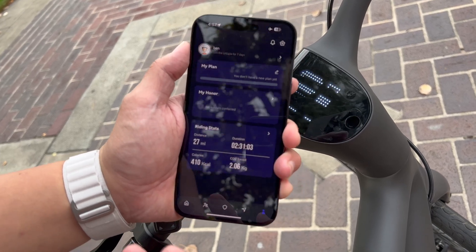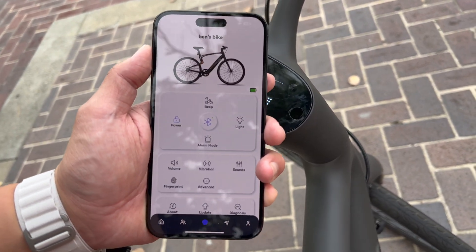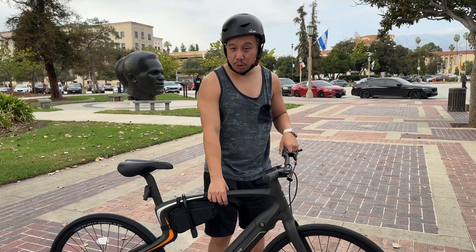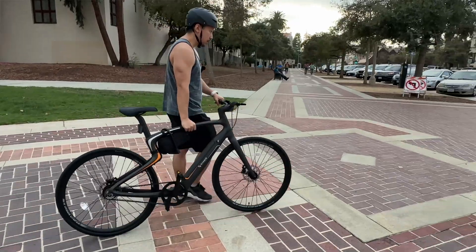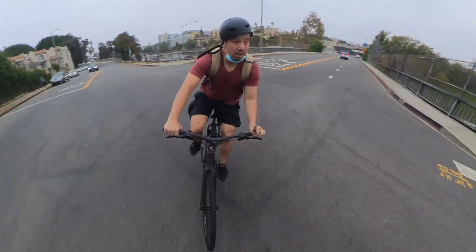The bike will also keep track of my ride via GPS and show me the stats after each ride. My last ride, I rode two and a half hours, 27 miles, and burned 410 calories. Overall, the Utopia Carbon E-Bike is a very impressive package. This thing retails for $2,700. I know for viewers used to watching content on smartphones, they might scoff at that price, but it's actually very reasonable for an electric bike made entirely of carbon fiber. All the other competitors with similar features actually cost more — over $3,000.